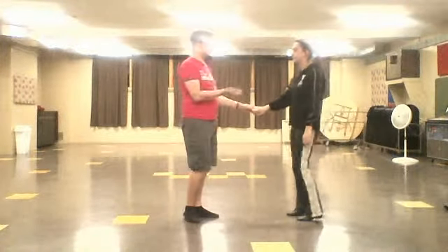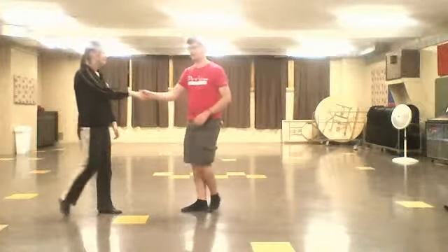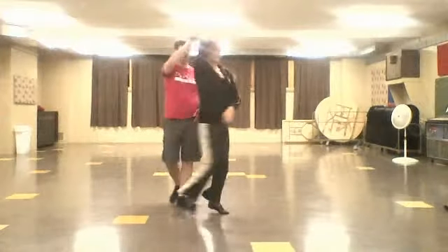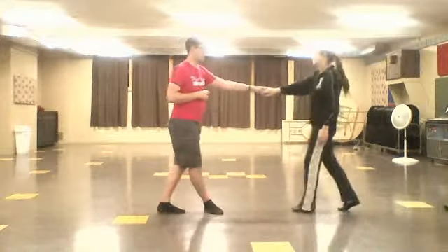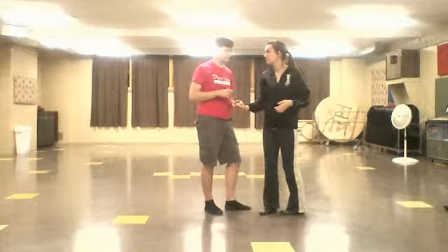It's all the same up until right over the rolling side pass. So we did this angle again. We did back step, one, two, back step.